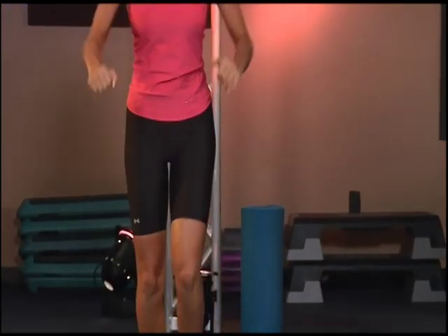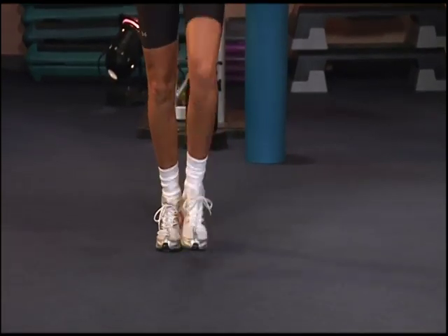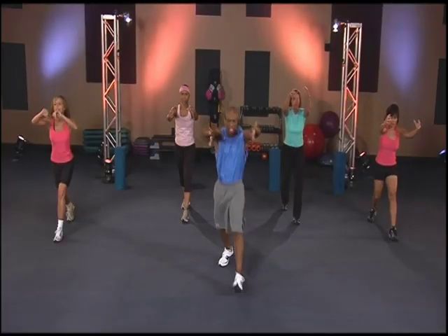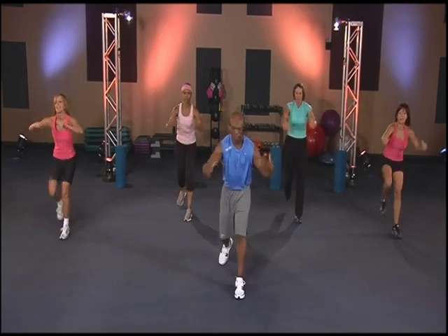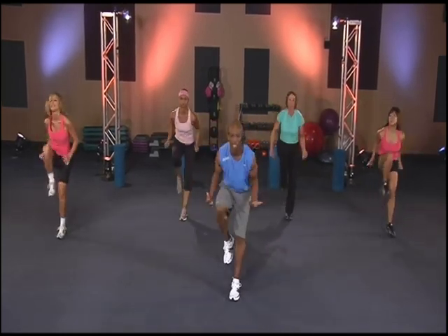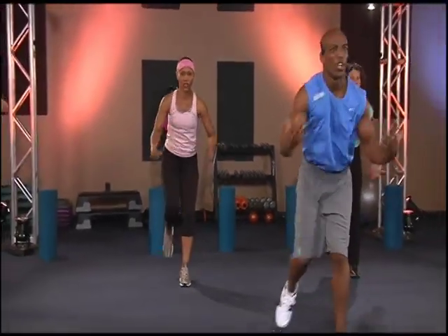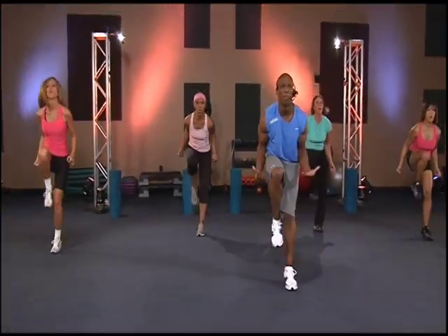It's all about getting a good squeeze in the abs here. Pull it. Get that bounce going. Give it two — one, two, three. One, two, three. Four. Keep it moving.